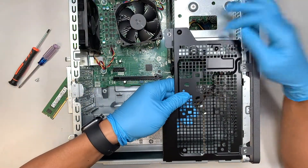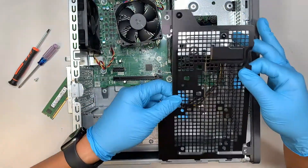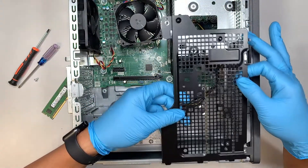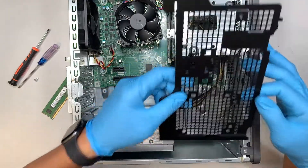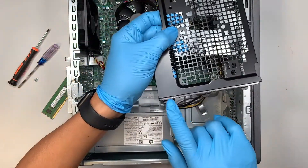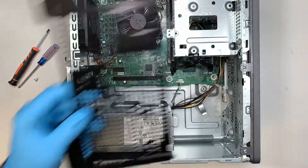Now you can pop open that little black cover. Lift it up towards your body and slide it away at a 45-degree angle, because there are three little notches underneath the bottom of your desktop.